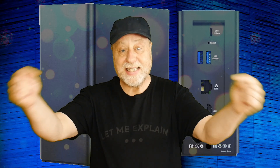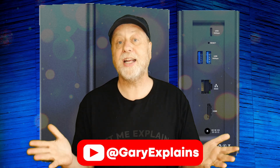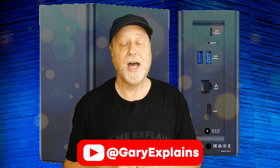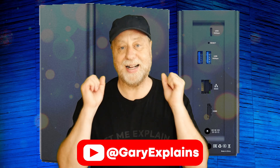That's it from Gary Sims at Gary Explains. I'd love to hear your thoughts on the Terramaster F4 SSD in the comments below — have you taken the plunge to an SSD-only NAS setup, or are you still relying on mechanical hard drives? If you liked this video please give it a thumbs up, subscribe to the channel, and check out my Patreon page. See you in the next one.